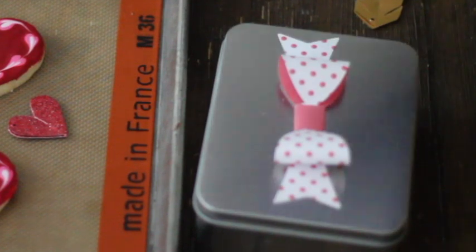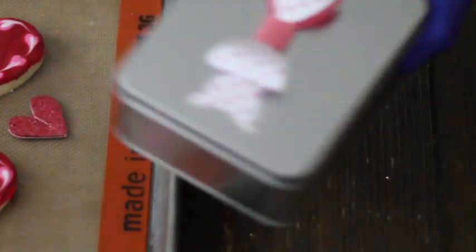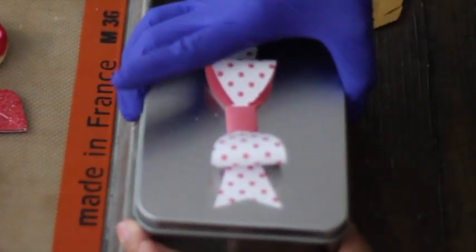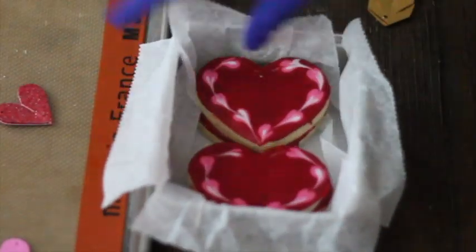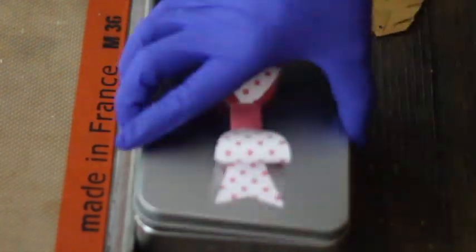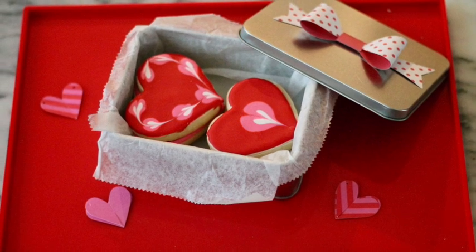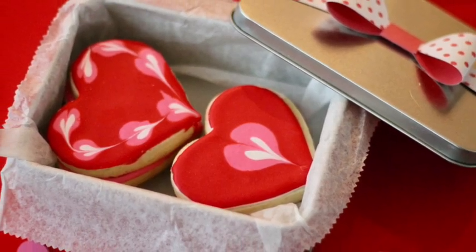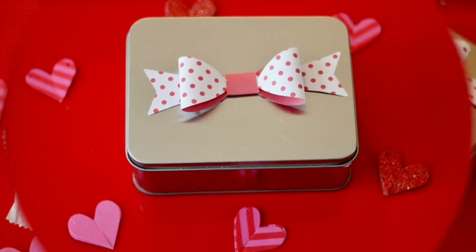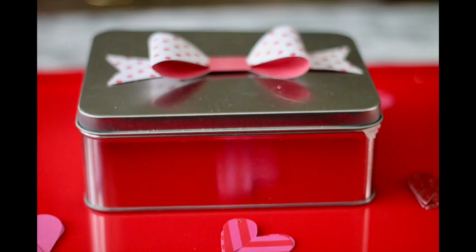I already have my tin box ready — I put a little bowl in it and I'm ready to fill my tin box with a lot of love. Now we have our tin box ready, and don't forget that presentation and preservation of your cookies is always very, very important.